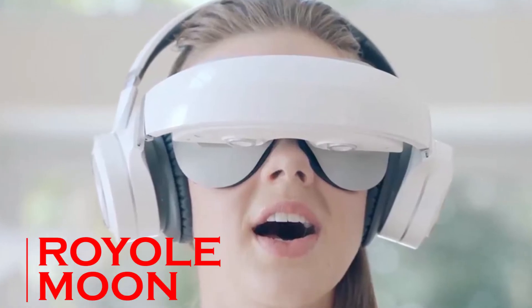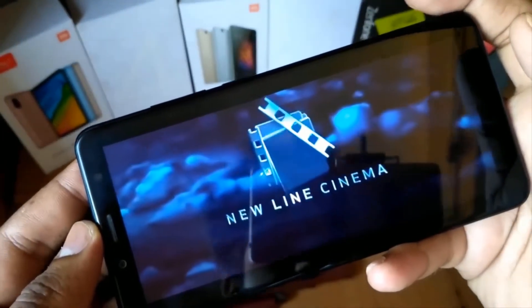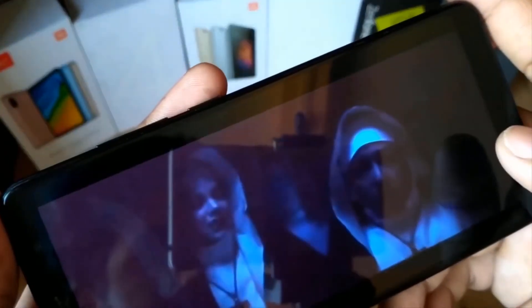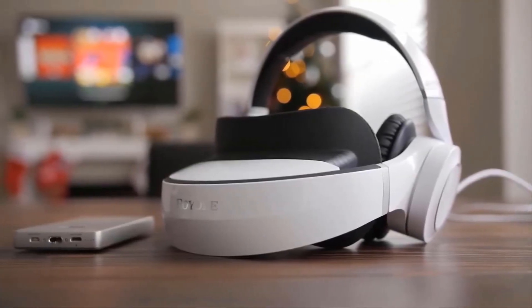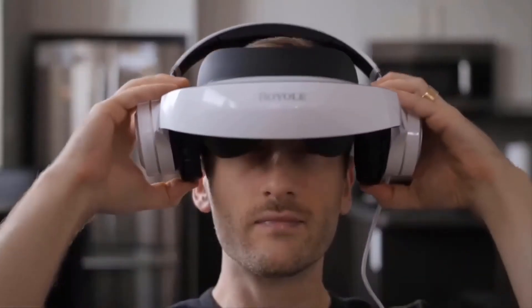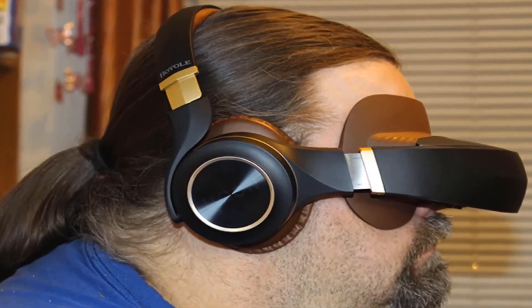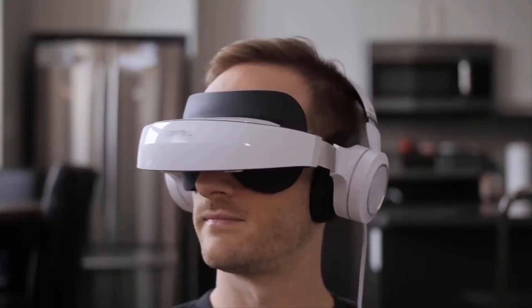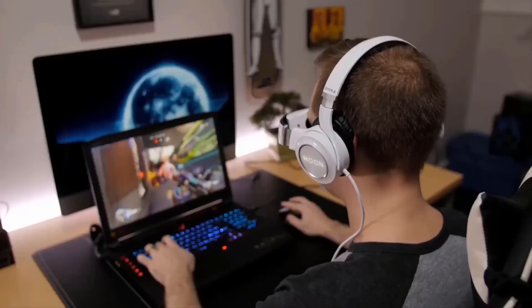Royal Moon. If you've ever watched a whole movie on your smartphone screen, you'll know it can be a less than immersive experience — even a phone with a screen bigger than 6 inches is unlikely to really carry you away. The Royal Moon 3D Mobile Theater will appeal to home theater fans looking for a solution to viewing movies on long flights or creating a private space at home for excellent video and audio without disturbing others. While wearing this headset, the unique combination of ultimate view and superior sound will make you feel like you're in the best seat of the movie theater, letting you enjoy the ultimate cinematic or gaming experience anytime and anywhere.